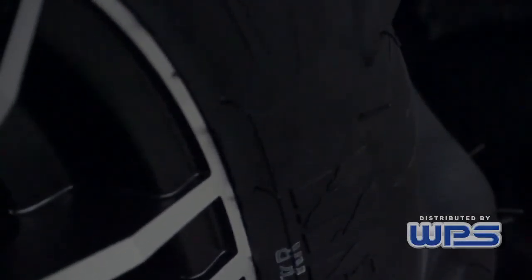We've also incorporated on the back side of the rim, in the lip area, we've added more material. We've got about 11% stronger than our previous wheels to help make this wheel a lot more durable than what we've had in the past.